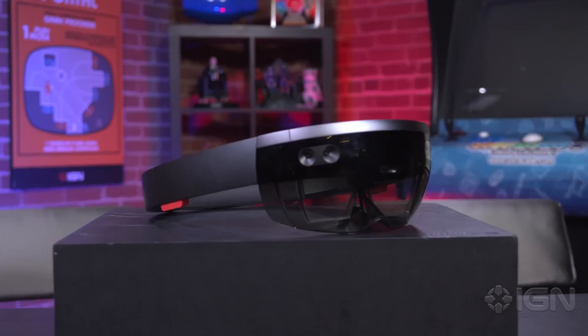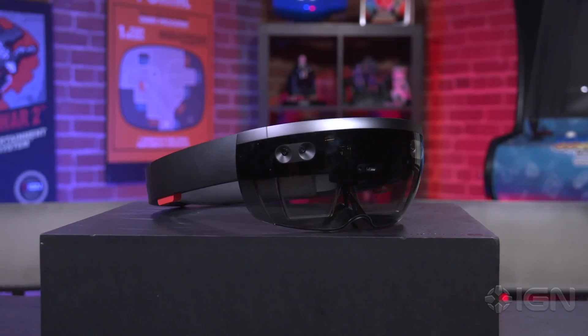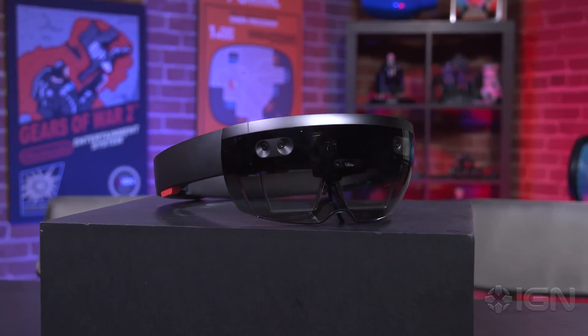Here we go. There it is, Damon. Oh, well, everything's there. This is the HoloLens in its current state. Development edition, not final. This could get lighter, it could change color, it could change in any number of ways before the final edition. As a development edition, it's meant to be given to developers for them to develop things.